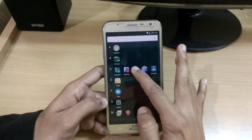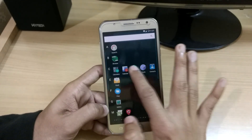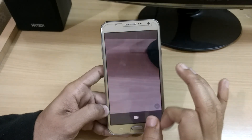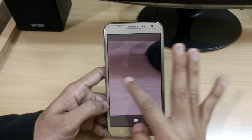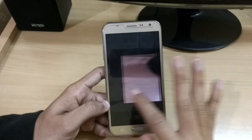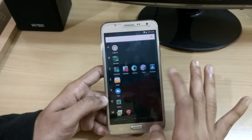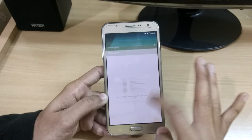Now you can see that the camera is working perfectly fine, and the audio is perfectly fine while calling as well. Let me quickly show you by clicking some pictures — you can see I am easily able to click pictures and even the calling apps are opening really fast.